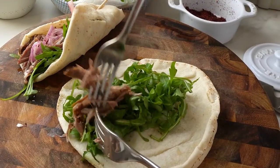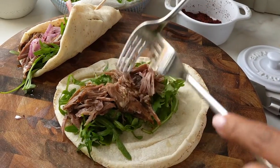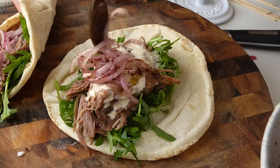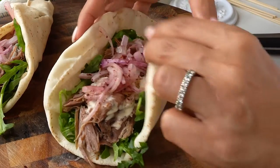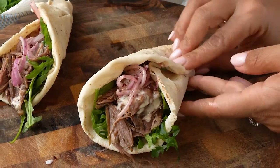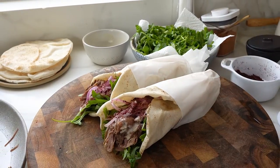My kids love it when I prepare fun food. Today I'm going to show you how to make these gorgeous pulled lamb wraps with marinated onions, rocket leaves, and tahini sauce. It's such a delicious recipe, easy to make and so much fun to eat.